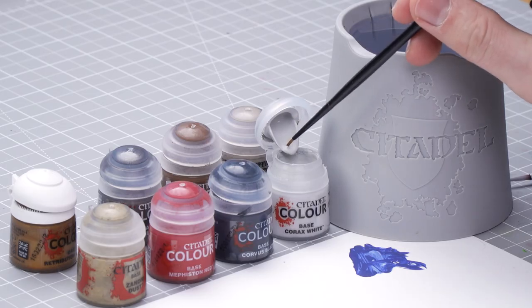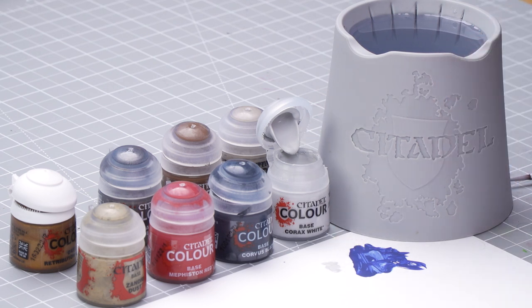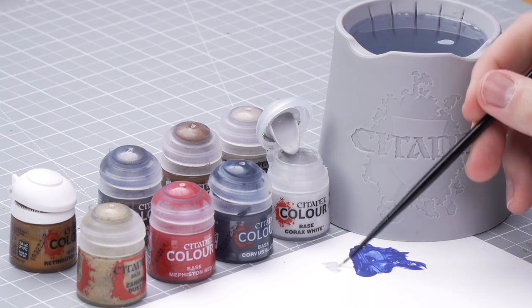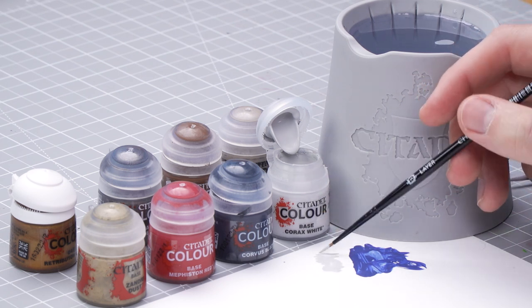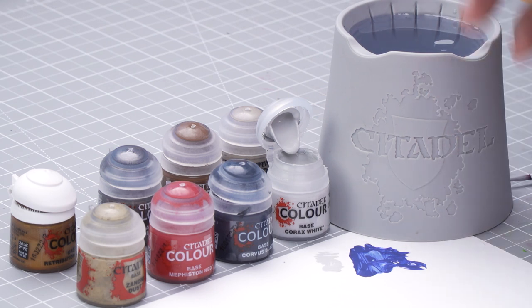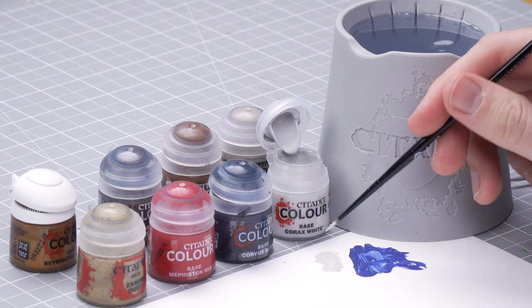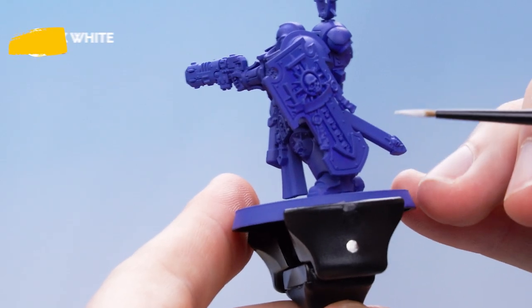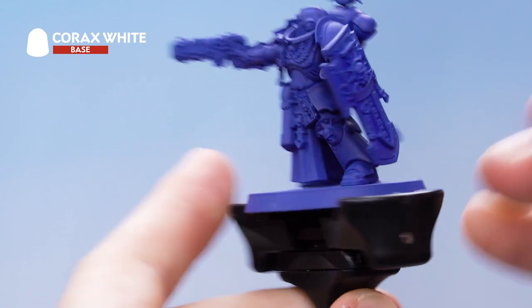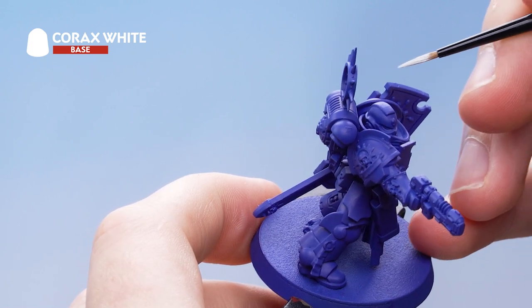Get a dollop of Corax White onto the palette and add some water to thin it out. Then twist your brush to a nice sharp point. With this we're going to pick out the inside of the shield, but first I'm going to show you how to do the lieutenant markings on the helmet.